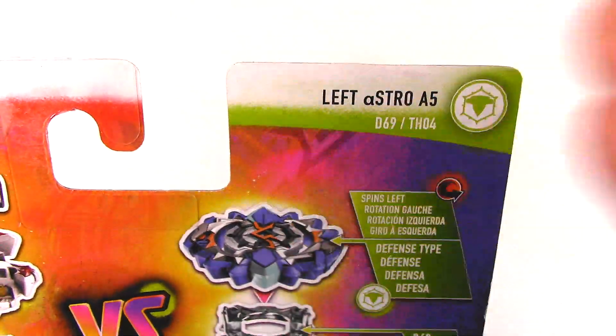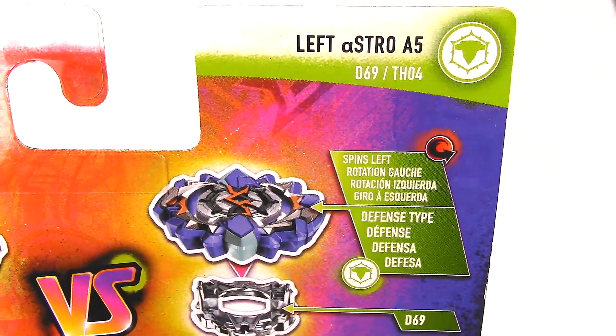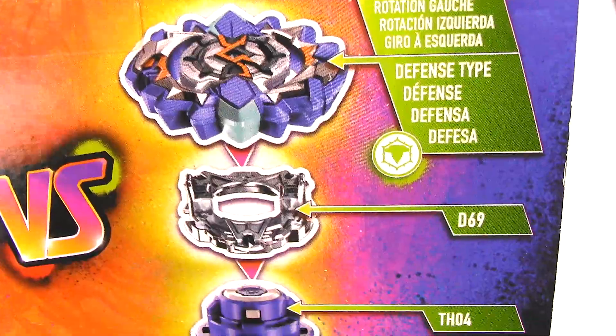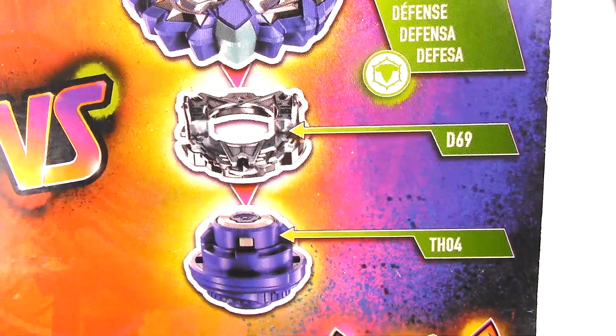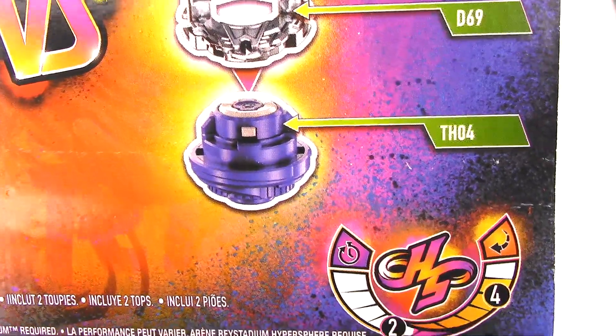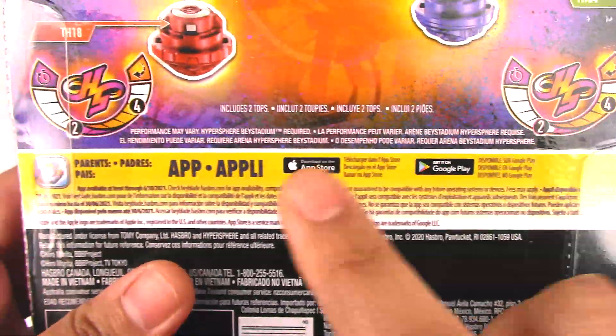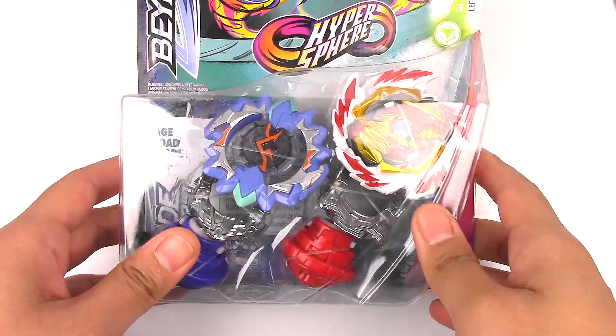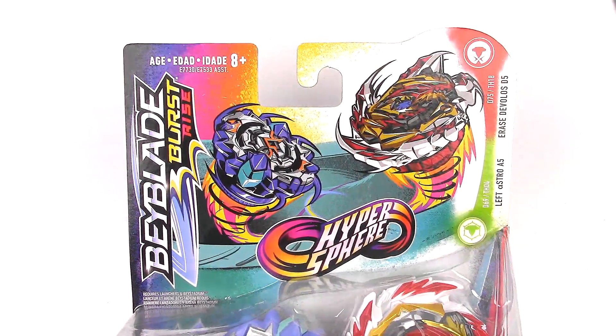And here we have Left Astros A5, a defense-type, also a left-spinning Beyblade. The disc is D69 and the performance tip is TH04. We've got kind of the same Hypersphere stats here. It's kind of funny that we have two left-spinning Beyblades in this dual pack.